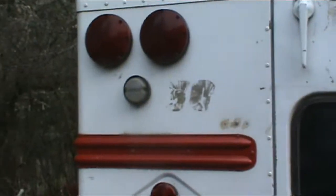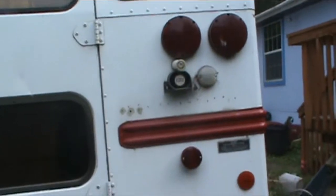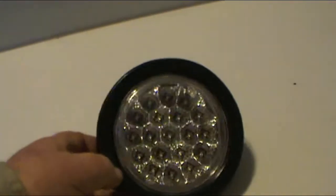As I mentioned a few episodes back, I just ordered some new backup lights on eBay. And yes, it was true, I did do that. So here's what these backup lights look like that I got. These are LED lights. I got two of them.